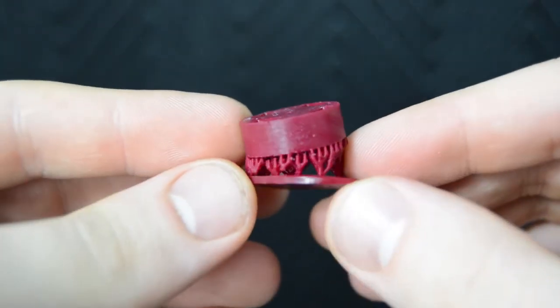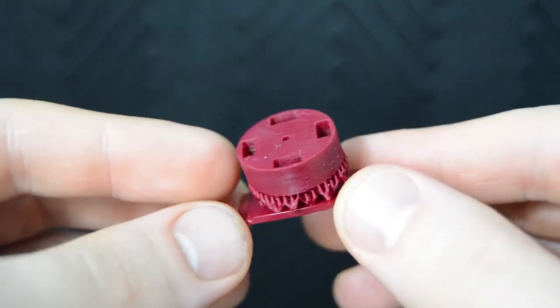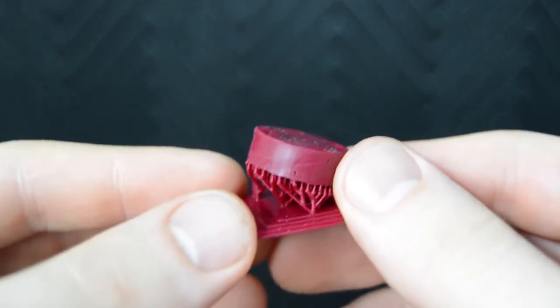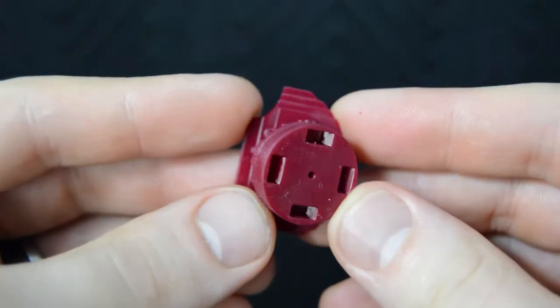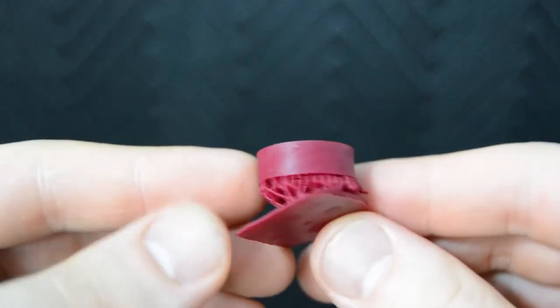The longer cure times are actually what motivated me to remove the hot mirror and replace it with a UV pass filter, to allow more UV light from the halogen lamp to exit the projector. With this modification, my curing times have been closer to 3 to 13 seconds, again depending on the XY resolution and layer heights.